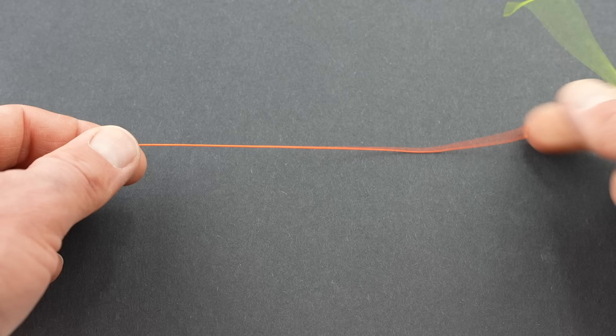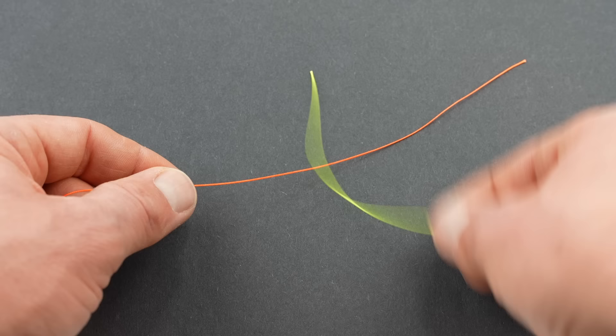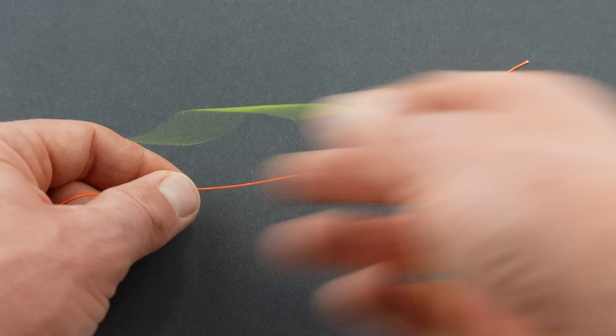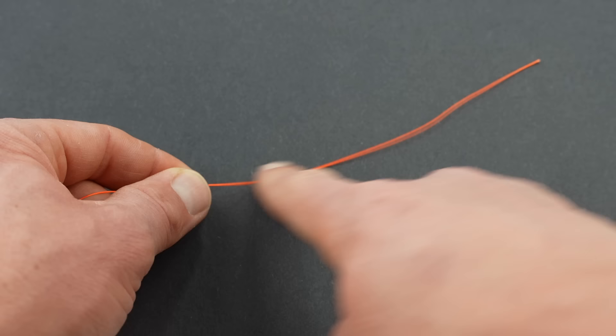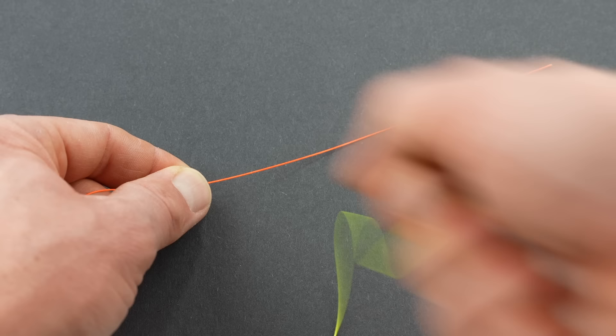Let's get started on the figure-of-eight dropper tag knot. The orange here is the leader coming from your rod — this is what you're going to make the dropper tag out of. The yellow is what you're adding to your leader. That is a really important designation: you're not making the dropper tag out of the material you're adding to your leader — you're making it out of what's already there, so that it's in line with the leader at the end and pulls along with it instead of shearing the knot open.